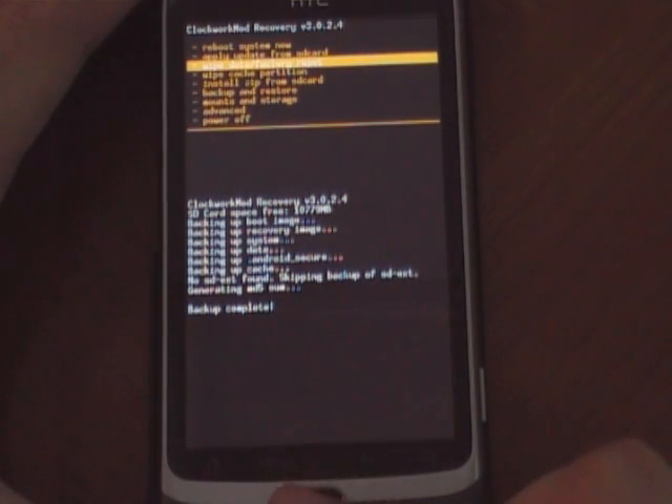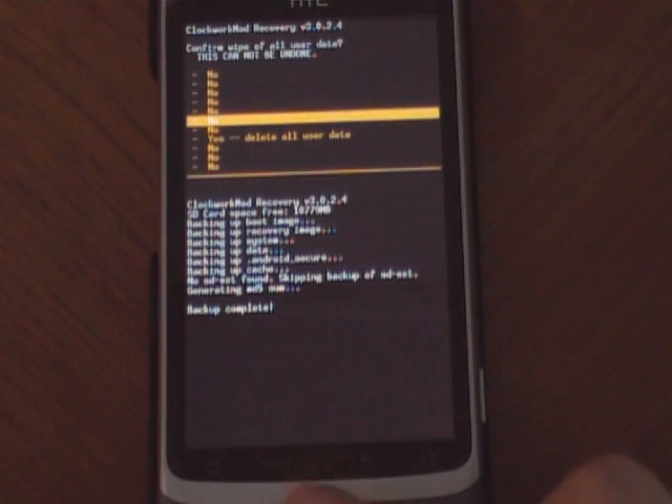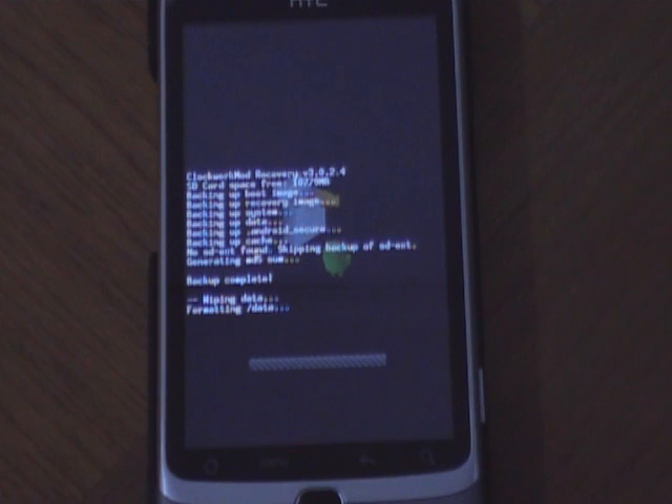we would want to first wipe data. Turn it to delete. Here we go.